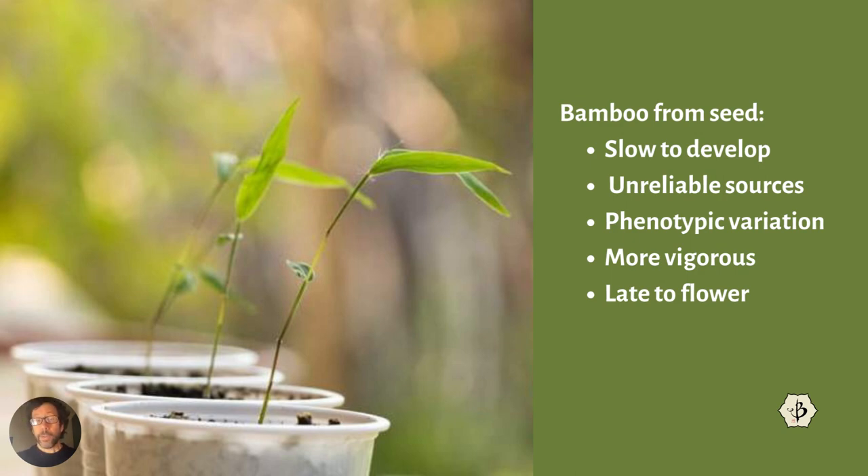Then there's the unreliable supply of seeds. It's hard to get them because the plants flower so infrequently, and they're not always labeled correctly — people lose track. It could be an honest mistake, or it could be false marketing or false advertising. They could also be old and just not as viable.